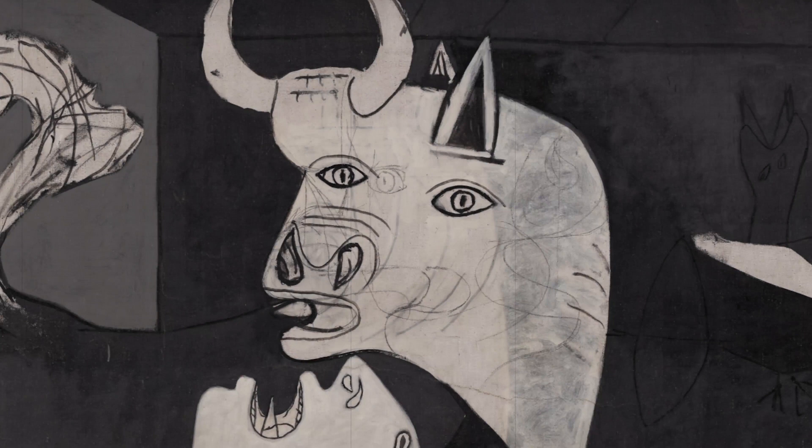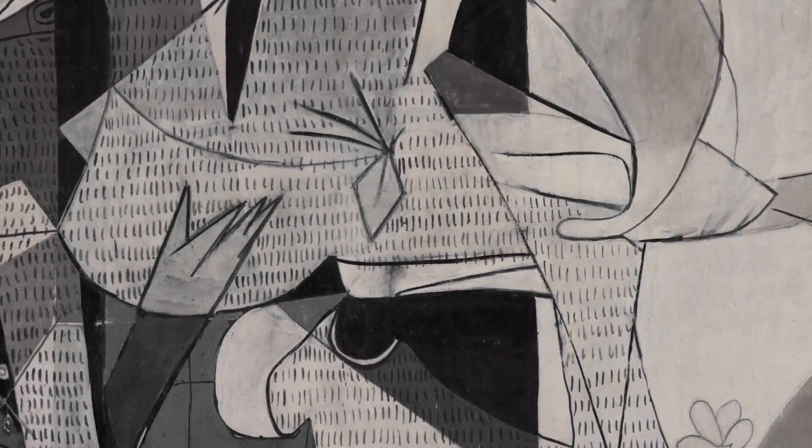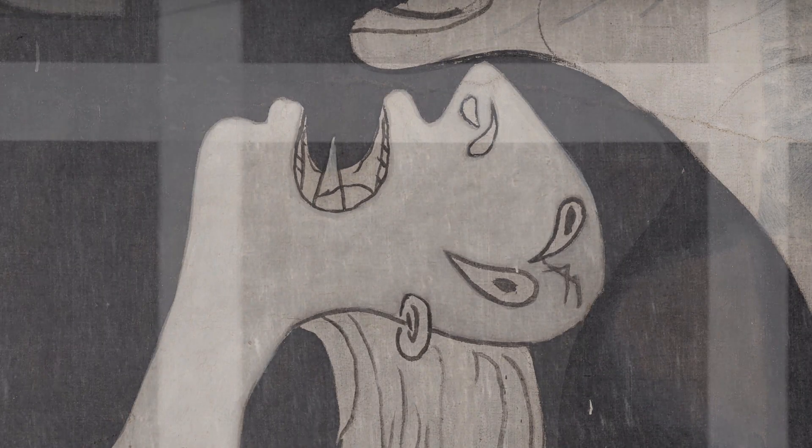In the radiographic study of Picasso's technique, we can see the characteristics of the current stretcher comprising 20 stretcher bars, the metallic tensioning system, and the method of affixing the fabric using tacks. Details of the support include the fabric's weft thread and horizontal strips used to apply the primer. In terms of alterations, we can note tears to the fabric, damage to the edges and angles, areas with an absence of primer and stucco, reinforcements, strips and patches.